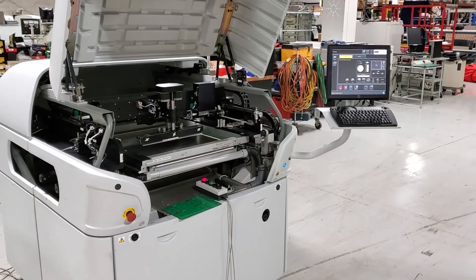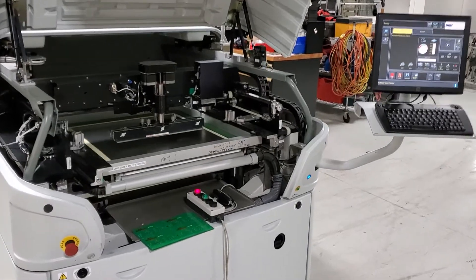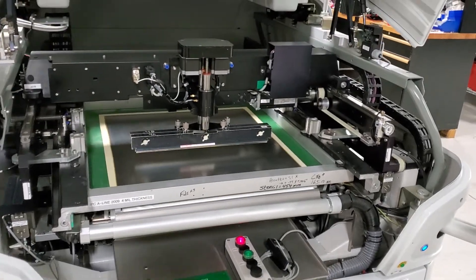This is the second half of the demonstration video. The machine has been set up for production — it's currently in production mode. You can see the red light on my SMEMA box is on, which means the machine is expecting a board from upstream. Stencil's in place.